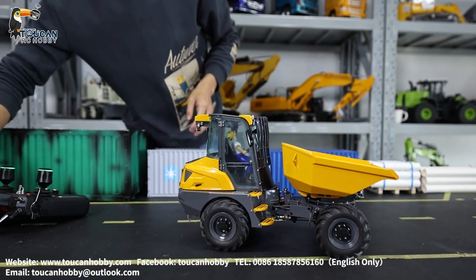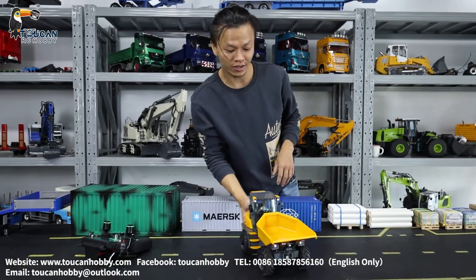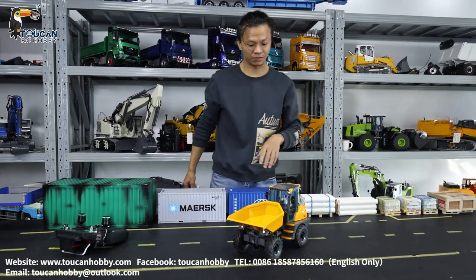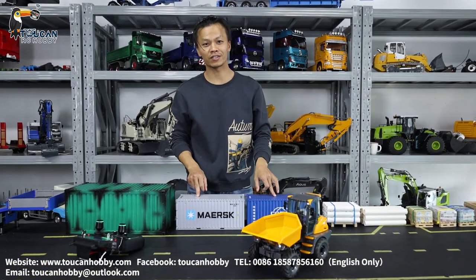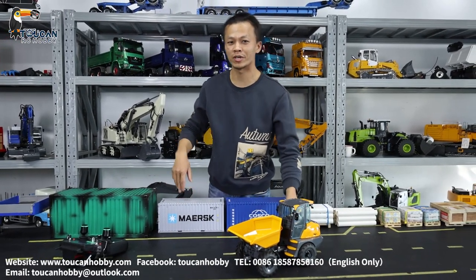Pump off, engine sound off. Thank you very much. This one is the articulated dump truck from Lesu — it is the 6MDX. We will see each other again for other models. Thank you very much. Bye.